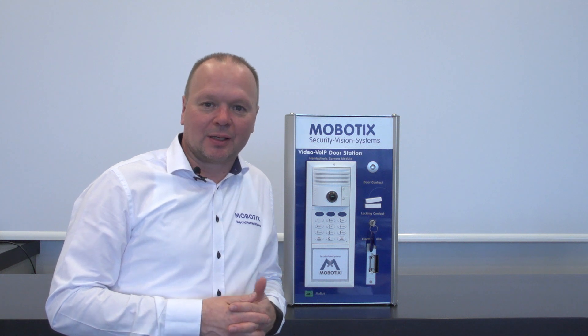Hello and welcome to this tutorial about the auto configuration of the door station T26 from Mobotix. In order to start the auto configuration, it is necessary to make sure that the preconditions are fulfilled. The preconditions are that the camera and the MX bus modules are set back to the factory defaults and that they are updated to the latest firmware.